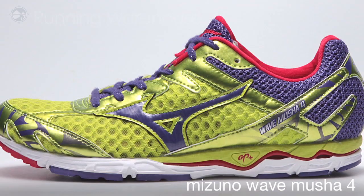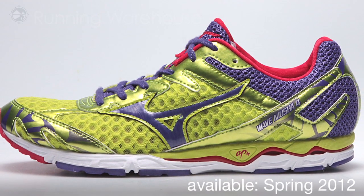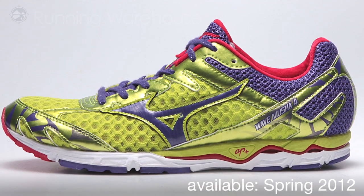Now the Musha is no longer a unisex shoe — it's now available in a true women's last. The Musha 4 is available Spring/Summer 2012 at Running Warehouse.